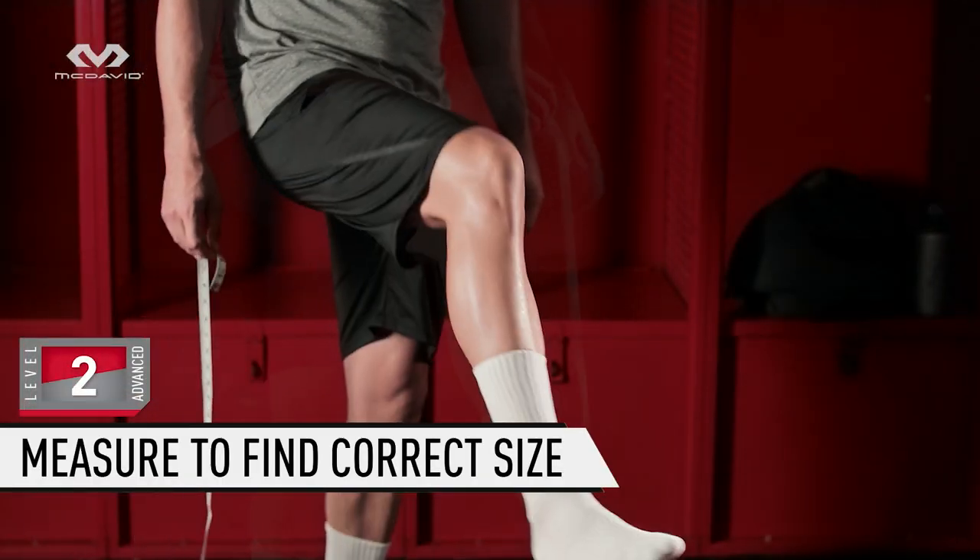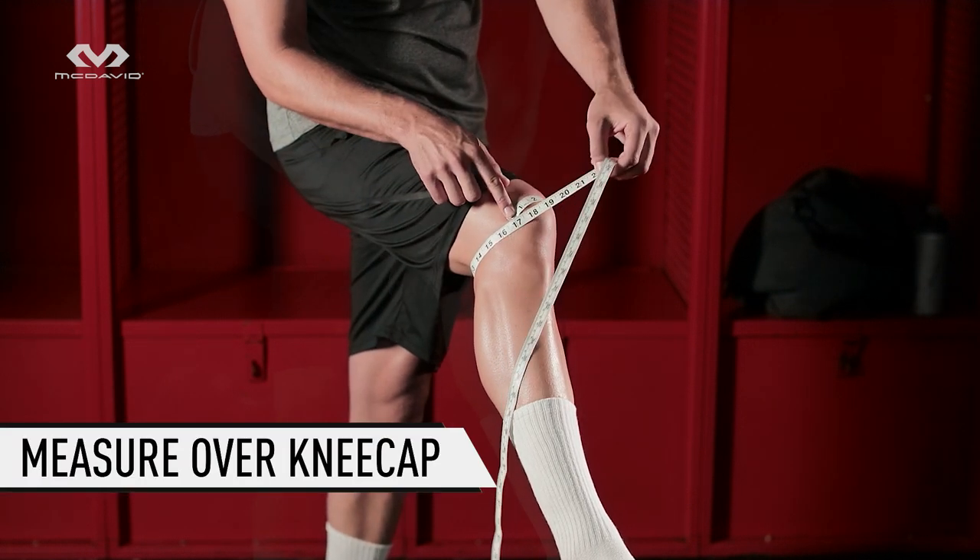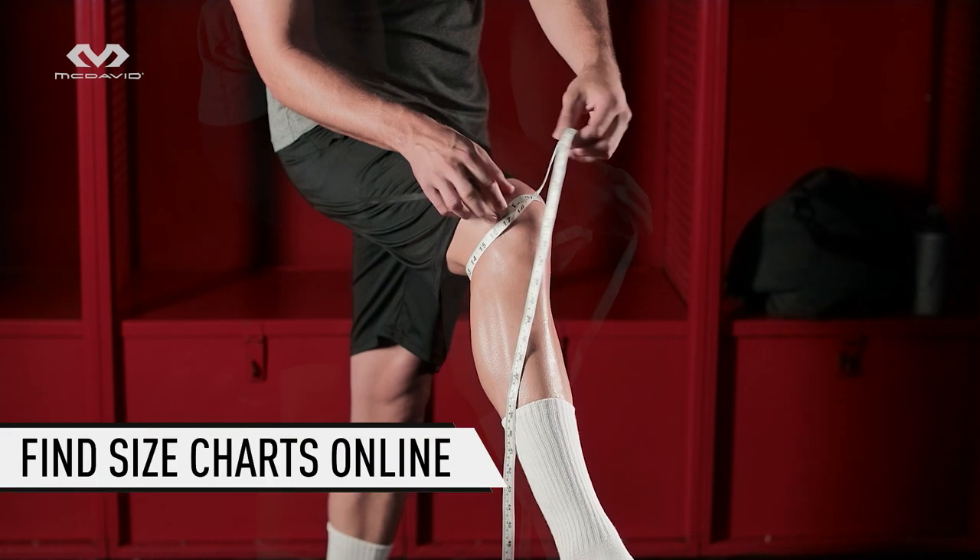Stand and bend your leg just short of 45 degrees. Measure the circumference over the kneecap. Compare your measurement with our size charts online or on our packaging.